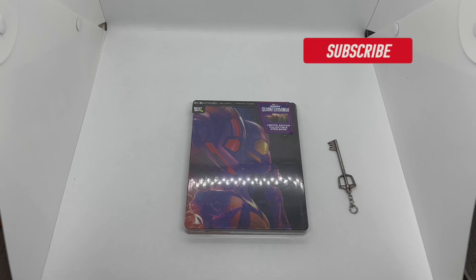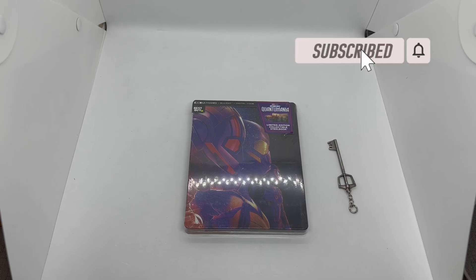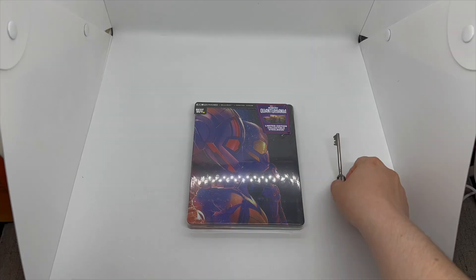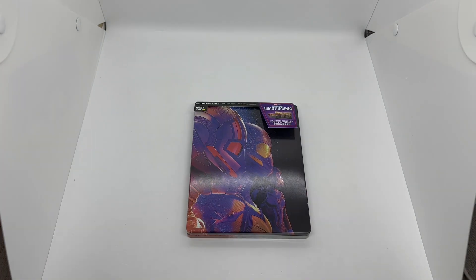What's up guys, Mark the Llama here with another unboxing for you today. This time I got Ant-Man and the Wasp: Quantumania — this is a Best Buy exclusive steelbook. We're going to do a quick unboxing to see if this is worth picking up. Let's get started.